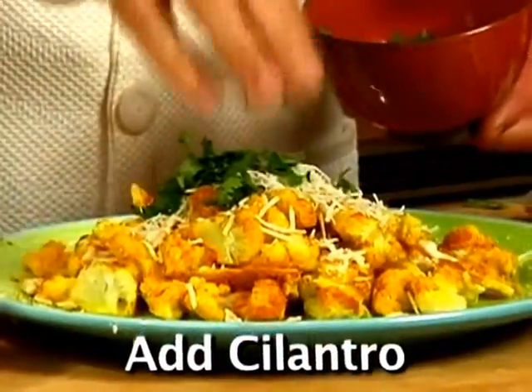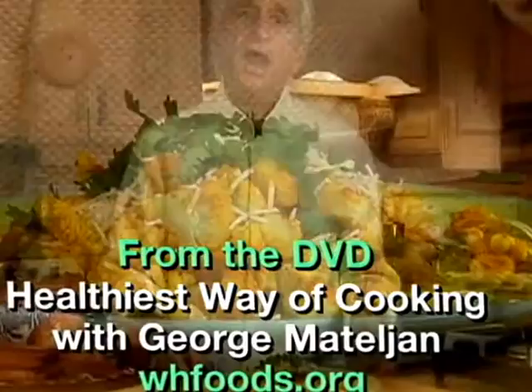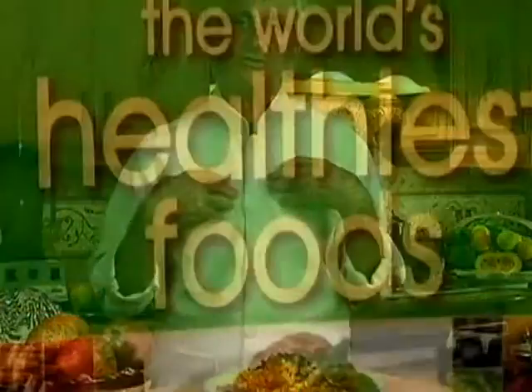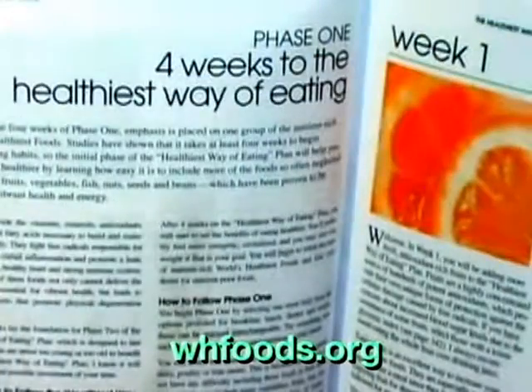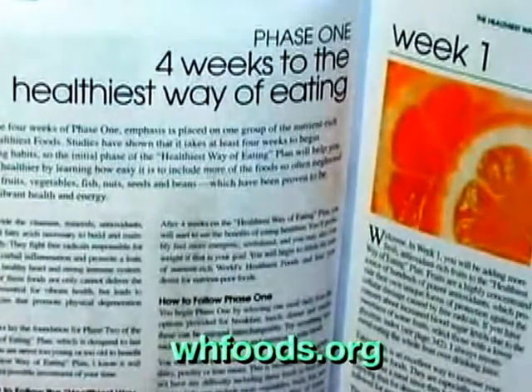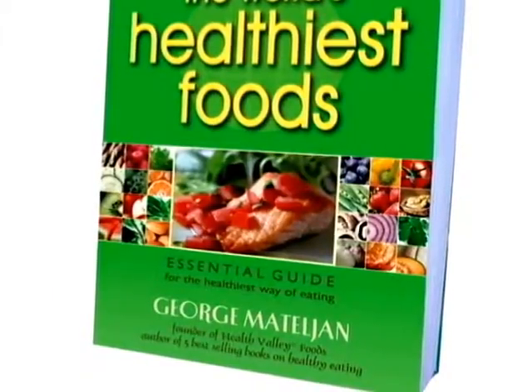Cilantro gives a nice, refreshing flavor — nice chutney. And this is my recipe for great tasting cauliflower. Now you have me as your personal chef. Everything about the world's healthiest foods and the healthiest way of cooking can be found in George's 4-week Healthiest Way of Eating Plan, in his book The World's Healthiest Foods.